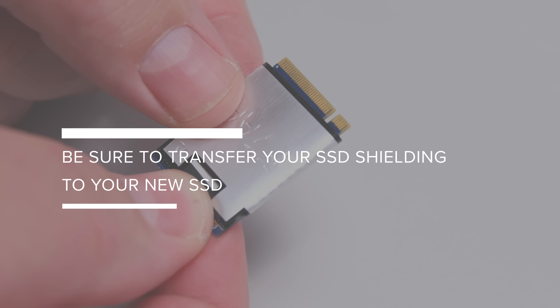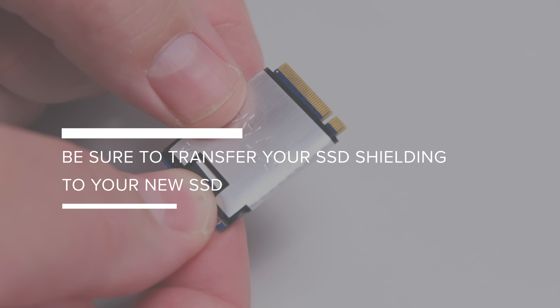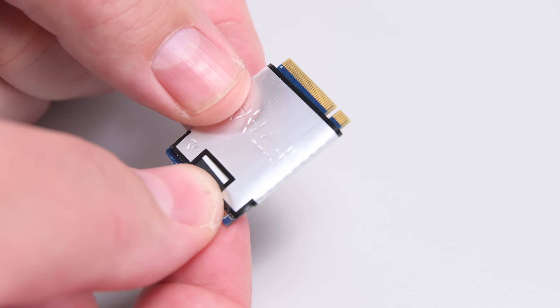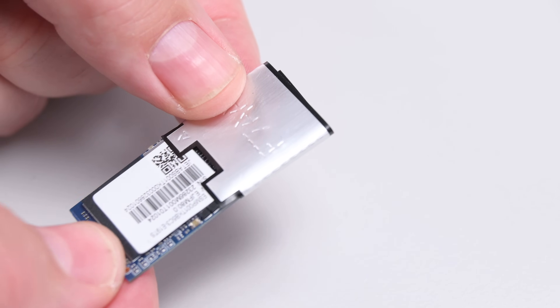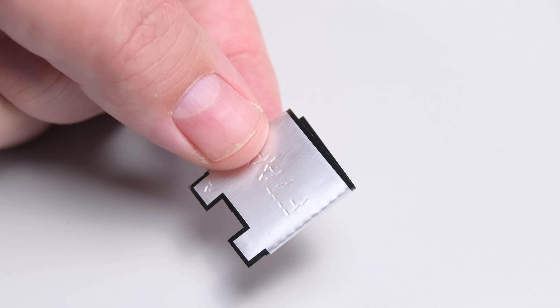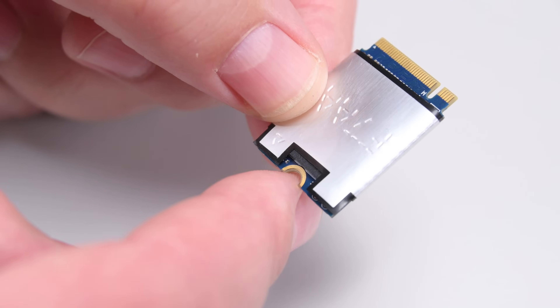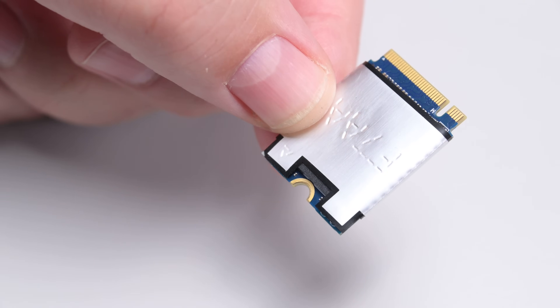The SSD is wrapped in ESD shielding and you'll need to transfer it to the replacement SSD if your new SSD didn't come with it. You can slide it off using a pair of tweezers, but be gentle. Alternatively, if it's stuck, carefully peel it off — you want to keep it in good condition if possible. If your replacement SSD didn't come with new shielding, slide or wrap the old shield onto the replacement SSD.